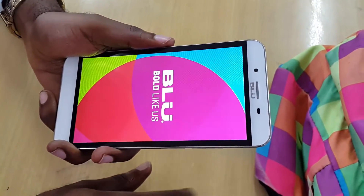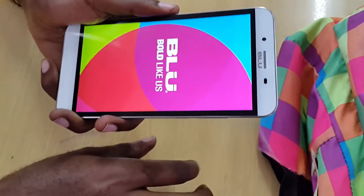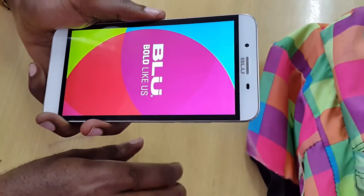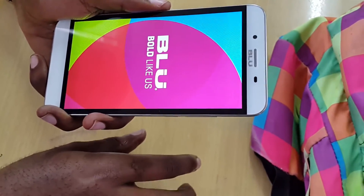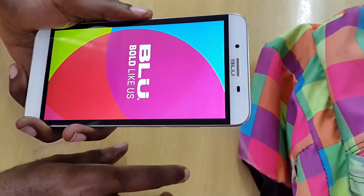This is Ricardo Garden from Blog Tech Tips with another quick tutorial showing you how to hard reset your Blue or Android device. Thanks and bye.